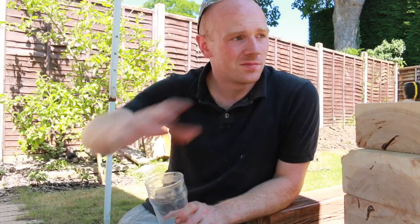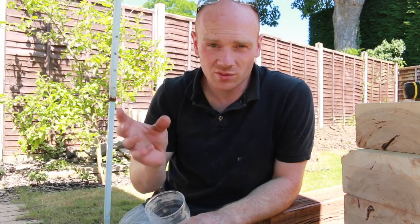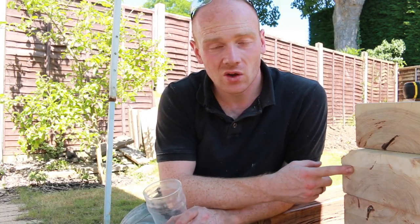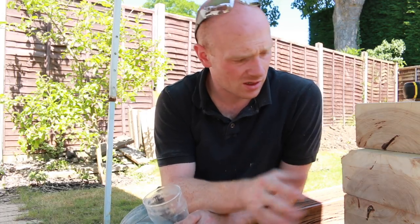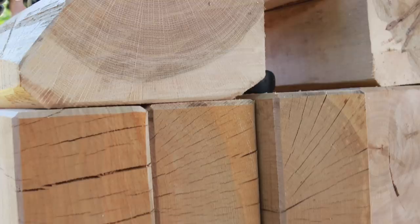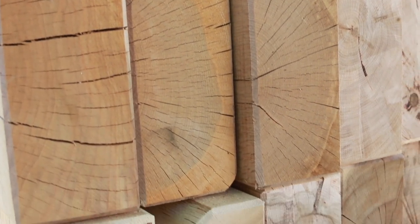Once I take a break from doing this sleeper project — the retaining wall — I thought I'd do a short video on some of the pros and cons of using oak as a building material for landscaping. Obviously it's been used in construction for hundreds of years, but as far as these landscaping-grade sleepers go, they really do vary quite a bit.